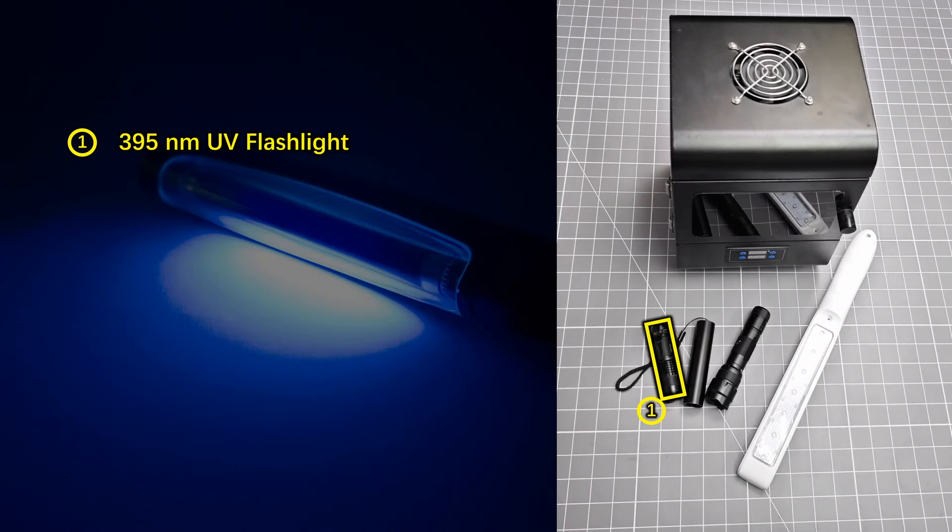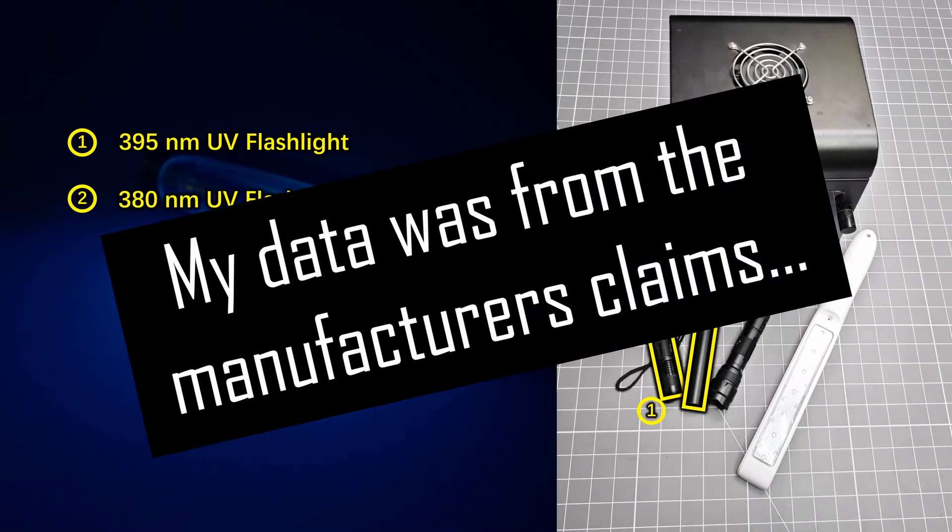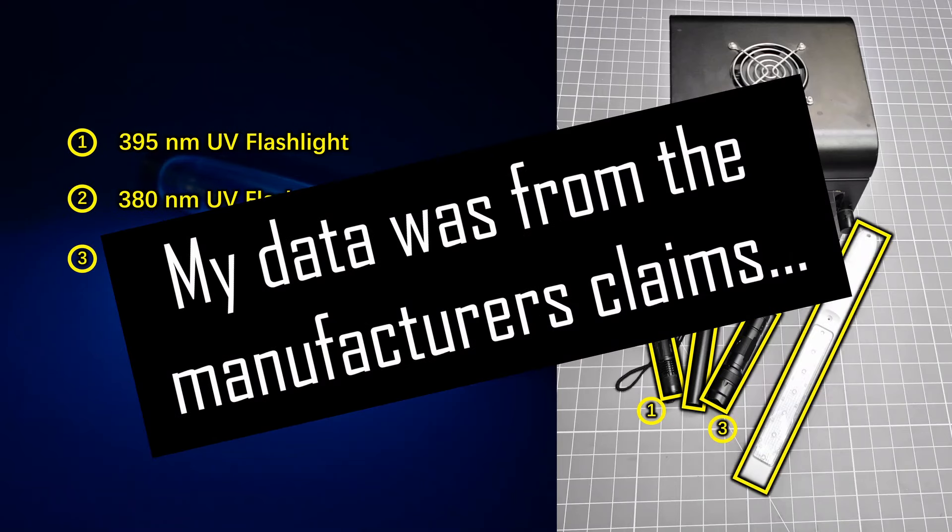In my last video, I tested using 5 different sources, and I had no real sense of the operating wavelengths of these ultraviolet emitters. This time, I'm going to figure that part out first.